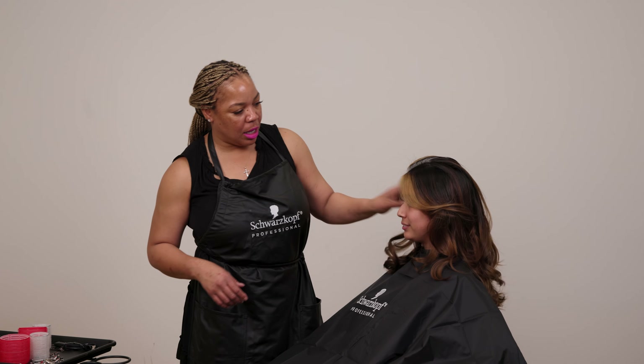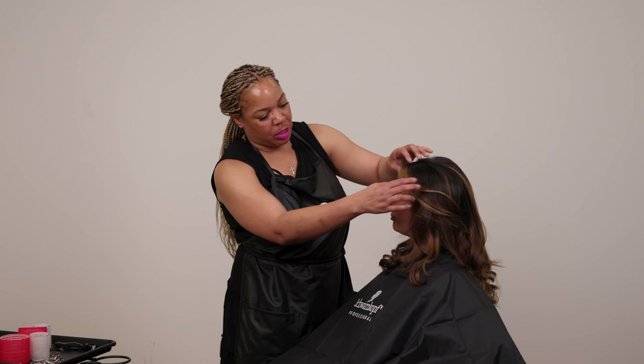So I'm just going to put a couple of curls in. I want it to stay like a voluminous blow-dry, but I'm just going to put some curls in.